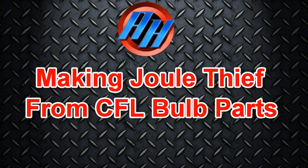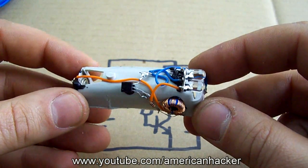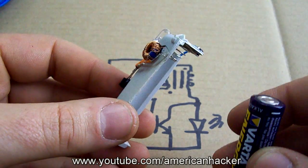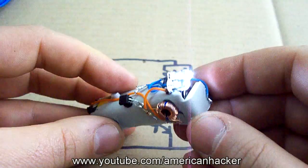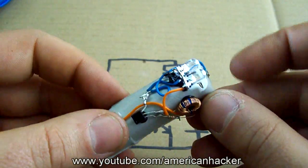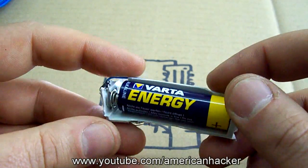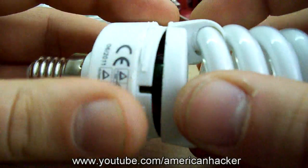Make Jewel Thief. What is a Jewel Thief? Jewel Thief is a self-oscillating voltage booster that is small, low cost and easy to build. Only 4 elements are needed and we gonna salvage them from an old CFL bulb. This Jewel Thief circuit will power an LED with only one AA battery.